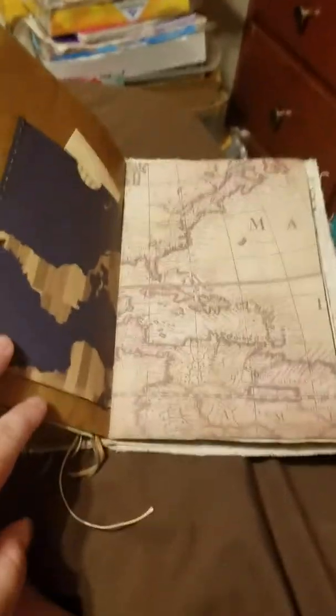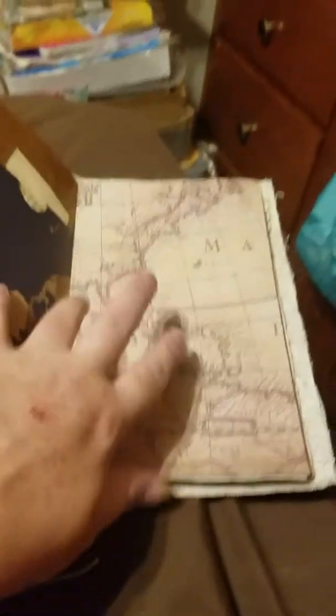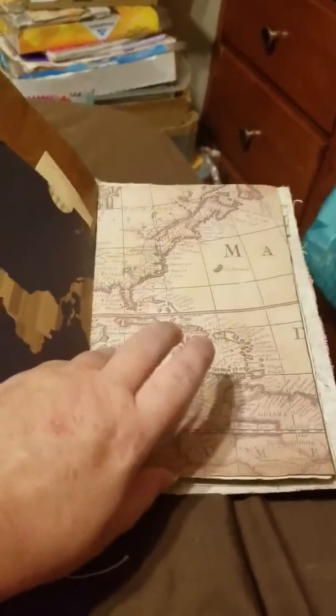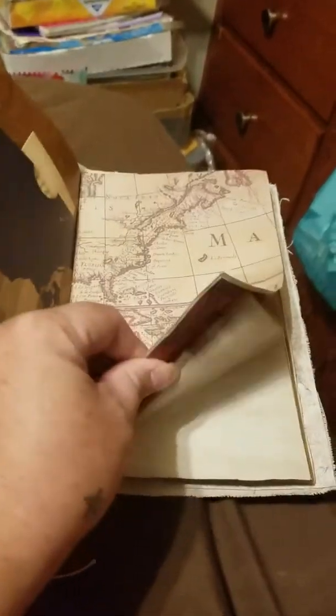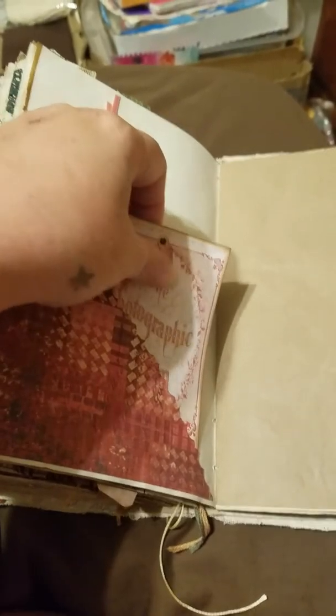I kind of got to the point on this book where I didn't really like it because I had messed up so much, so I just kind of started throwing stuff together to be honest. Some more scrapbook paper. A little corner pocket with another one of those tags that have been embossed, decoupaged, and distressed.